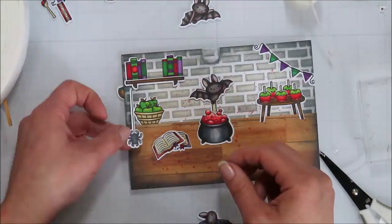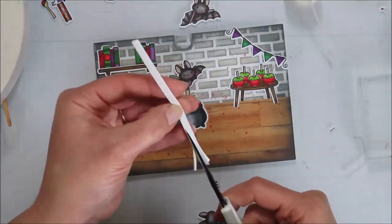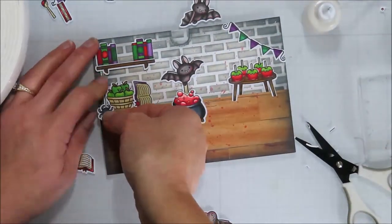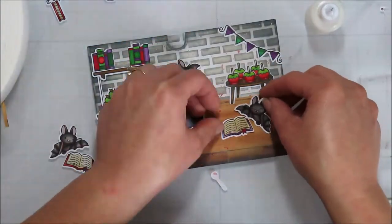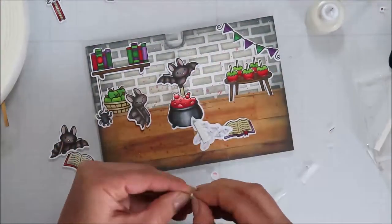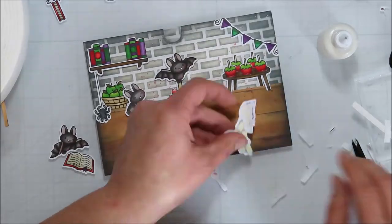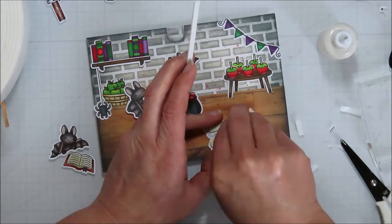I'm adding in my apples and of course we need a little spooky spider in a spooky little scene. Because my flooring is popped up I felt I needed to pop up that really thin cobweb strip too. The spider itself is actually adhered directly onto the floor so it's not popped up at all.